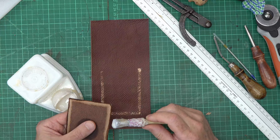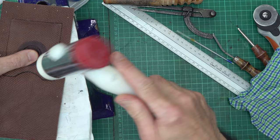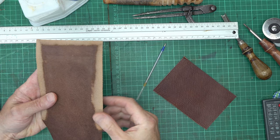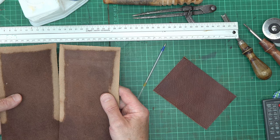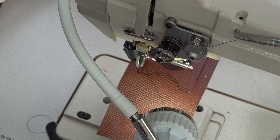The glue I'm using for this part is Rhenia Aqualim 315, which is a water-based glue. The hammering helps the glue to bond. I have skived and thinned my sides on both pieces — I've done it on a machine but you could obviously do it by hand.